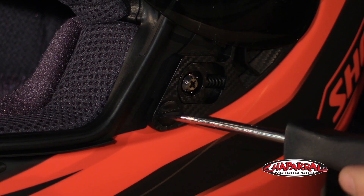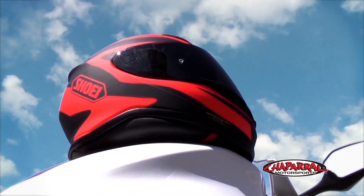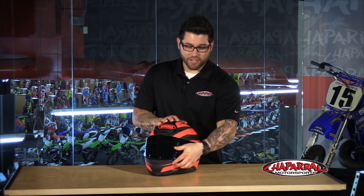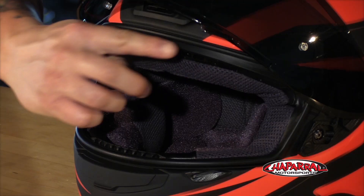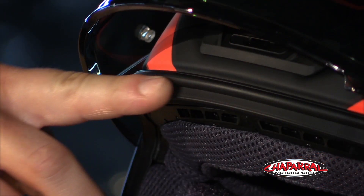Before we get into the interior, I want to point out a couple other key differences in the design. One is the placement of the new shield lock — instead of being in the back, they've moved it toward the front, which will also help with wind noise and eliminates any kind of whistling. Another is the new iPort gasket, which reinforces the bead, creating a tighter seal so that water doesn't seep in.